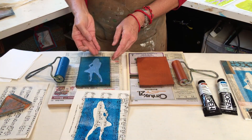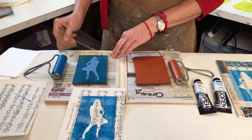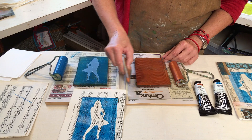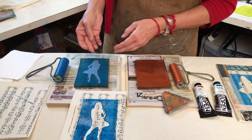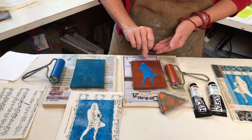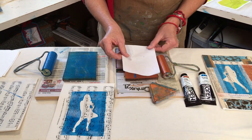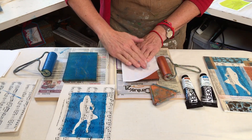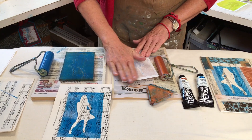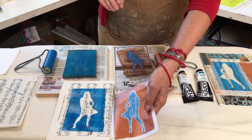Now I can take my printed stencil and put it onto my copper that I've rolled out. I'm going to make some texture on that one too, like this. Flip her over — blue side up. This is some nice rice paper I'm going to use to print this. Give it a little rub, and like magic, there she is.